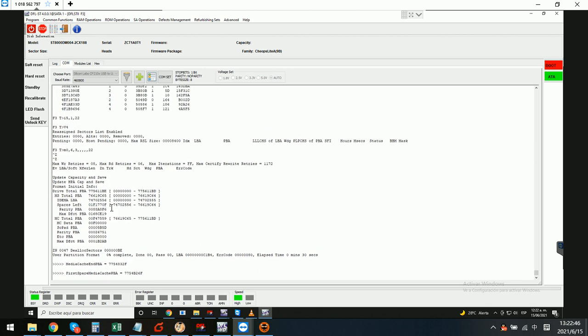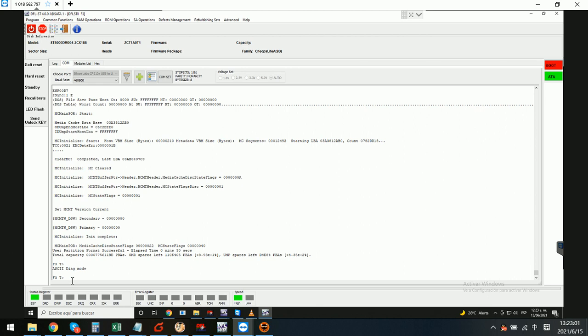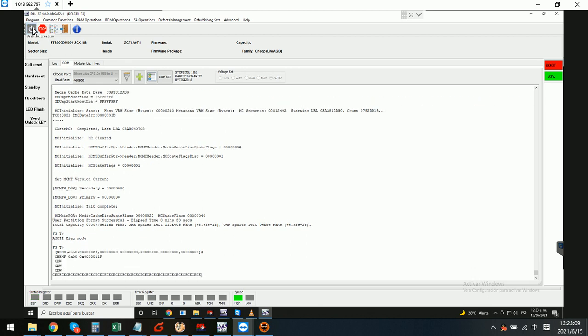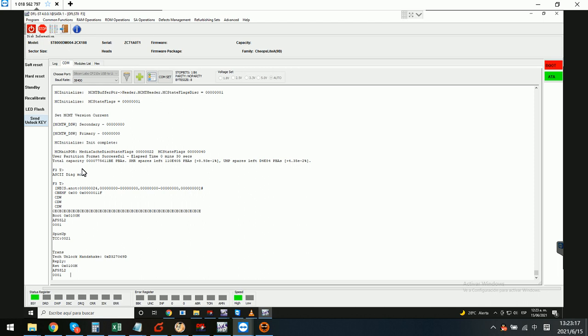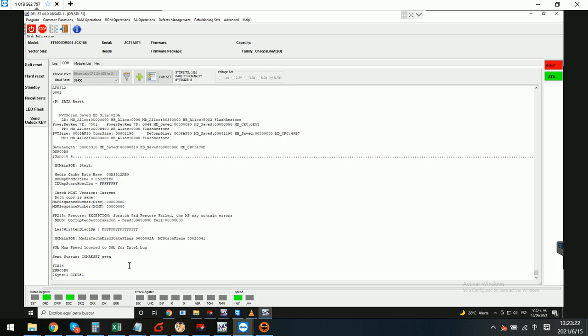There is one function called 'clear meter cache.' For this kind of Seagate pension hard drive, it is very important and necessary to clear the meter cache. At the same time, we go to the calm terminal and clear the v4 entries, then try to regenerate the translator.